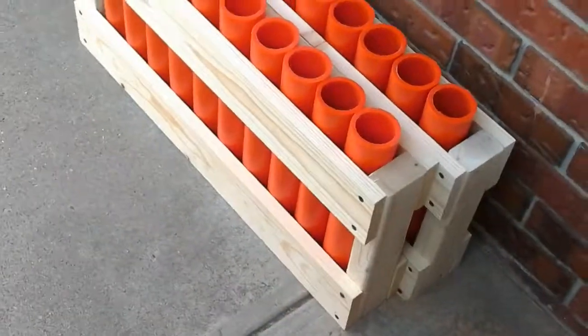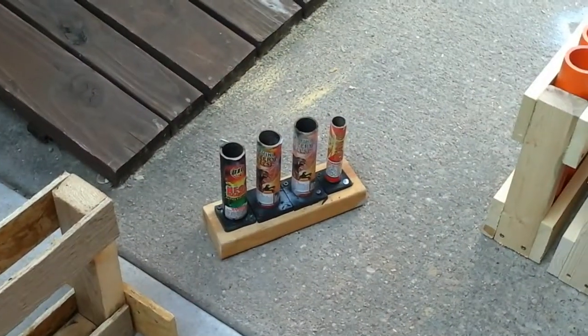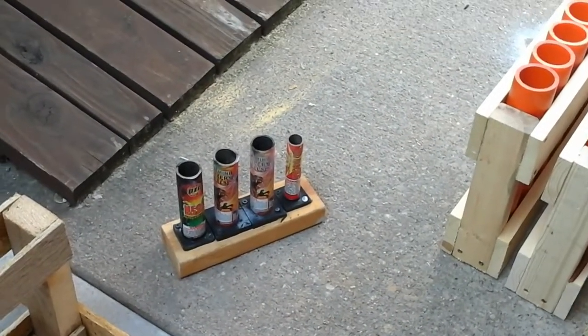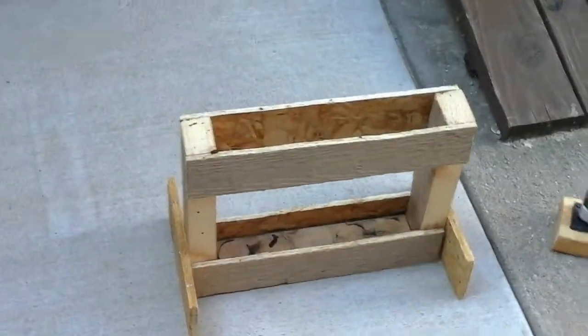I got two 10-shot racks, just regular 10. This I'm going to make into a 30. There's like a little mini artillery shell, 4 shots. They were mini artillery — there's my 5-shot rack.